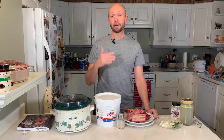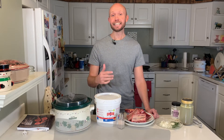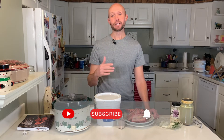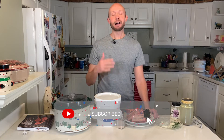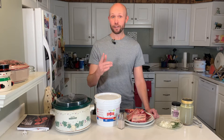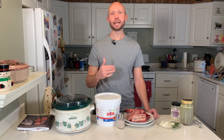Now if you're new to our channel and are interested in carnivore diet, ketogenic diet, and ancestral diet content, then you're going to want to hit that subscribe button now because you'll be notified whenever we have something new come out. I'm pretty sure you're going to dig it and it lets us know we're doing a good job, but for now let's go ahead and dive into this amazing easy-to-make recipe.